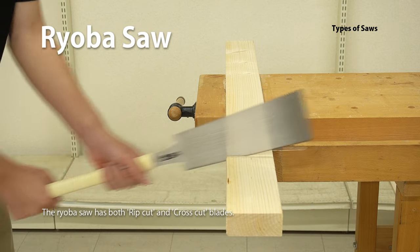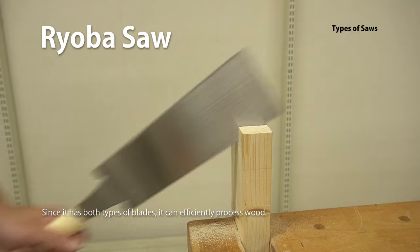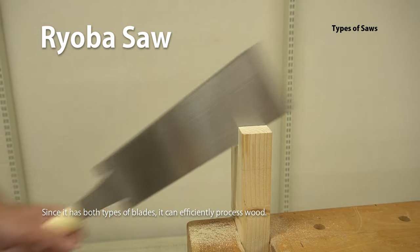The Ryoba Saw has both rip cut and cross cut blades. Since it has both types of blades, it can efficiently process wood.